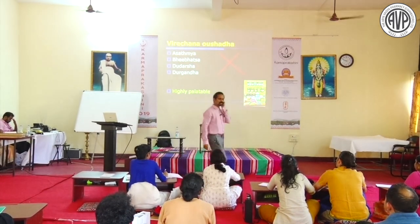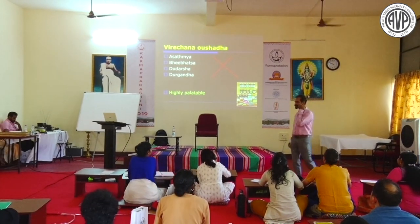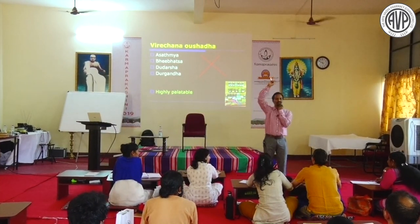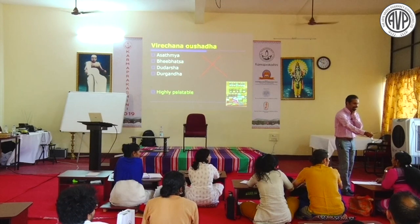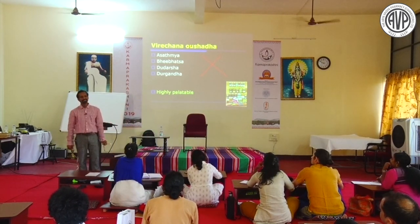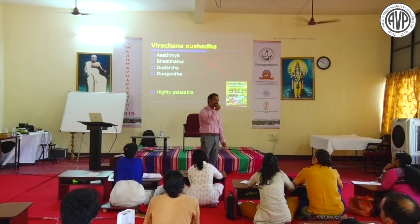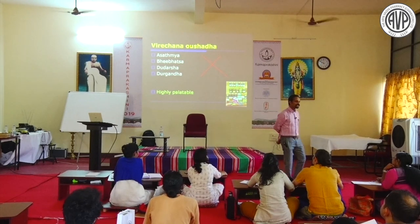Administrative considerations for Virechana: Koshta, Kala, and Bala. Bala is crucial - Virechana should only be done for patients who are physically strong. If the patient does not have Bala, Virechana should not be planned. It is said: Durbalo yo avireachya syat - those who are unable to perform Virechana. Virechana needs Bala, and Bala means Malam Tasyahi Vidbalam.